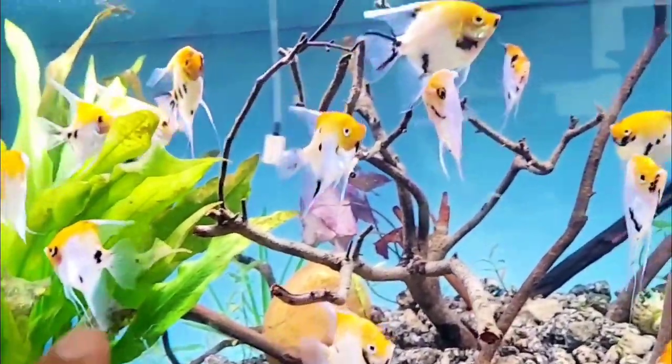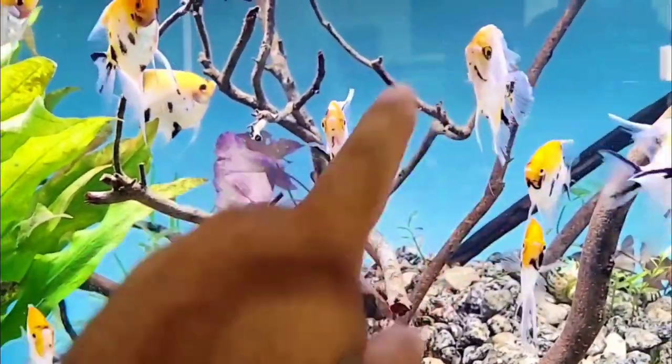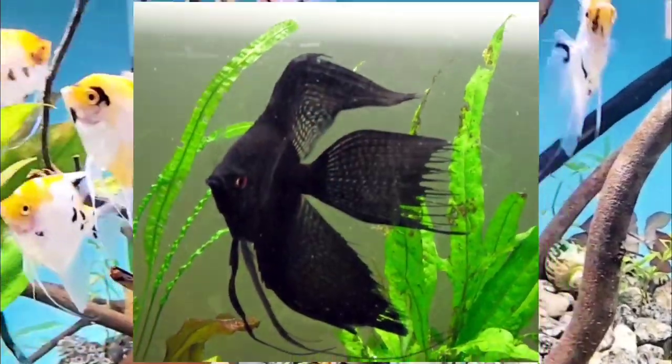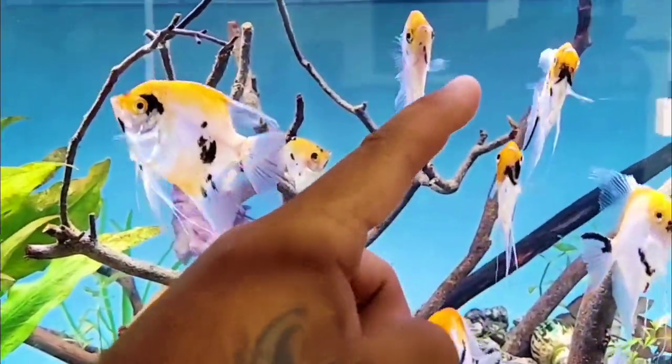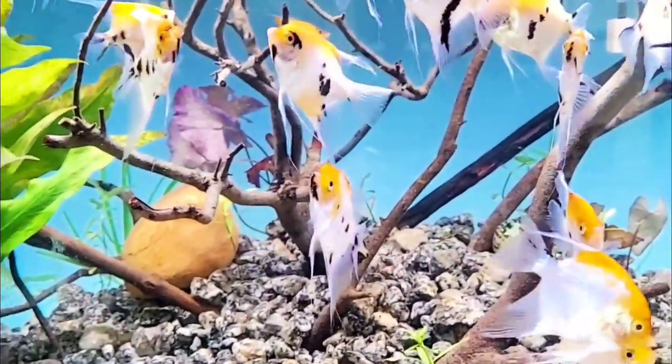One thing else about the dorsal fin, especially with the veils: if it gets to the point where the fin goes straight up and has a hard turn, it shouldn't have a hard turn. It should just go straight up and shoot into the sky. It should not have a hook. So that's one more thing about the dorsal fin I forgot to mention.